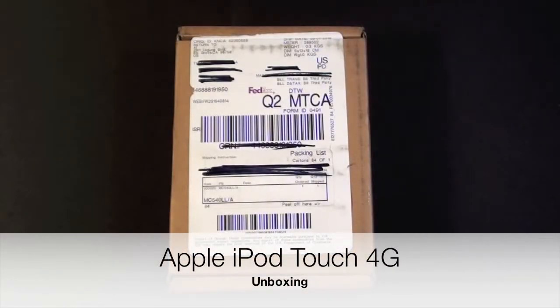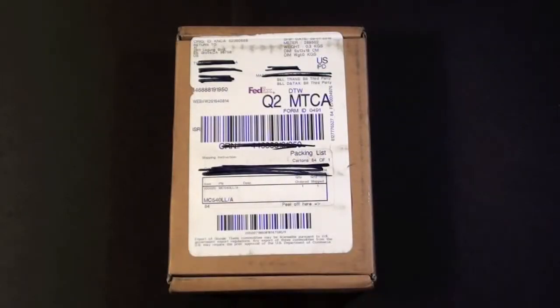Hello YouTube. This is Detroit Borg and I'm going to be unboxing the 4th generation iPod Touch.